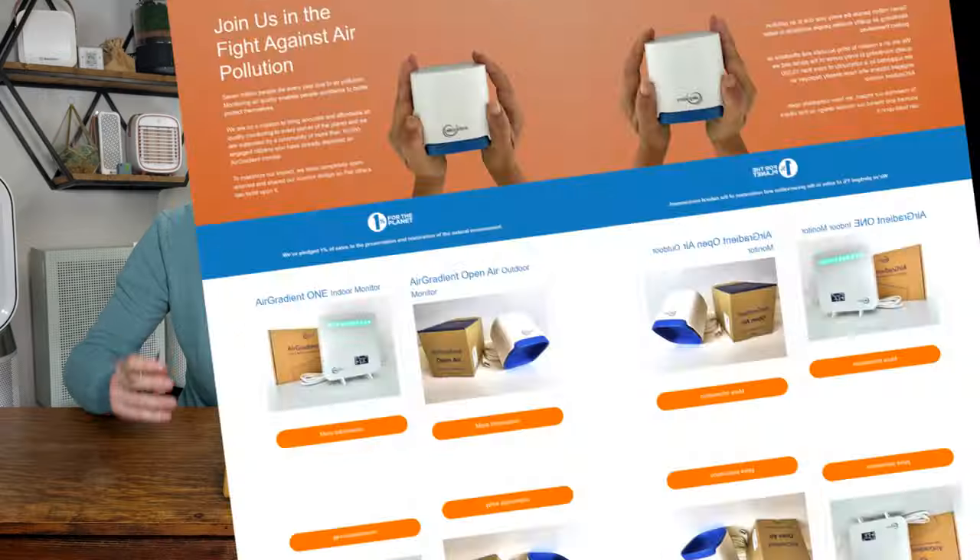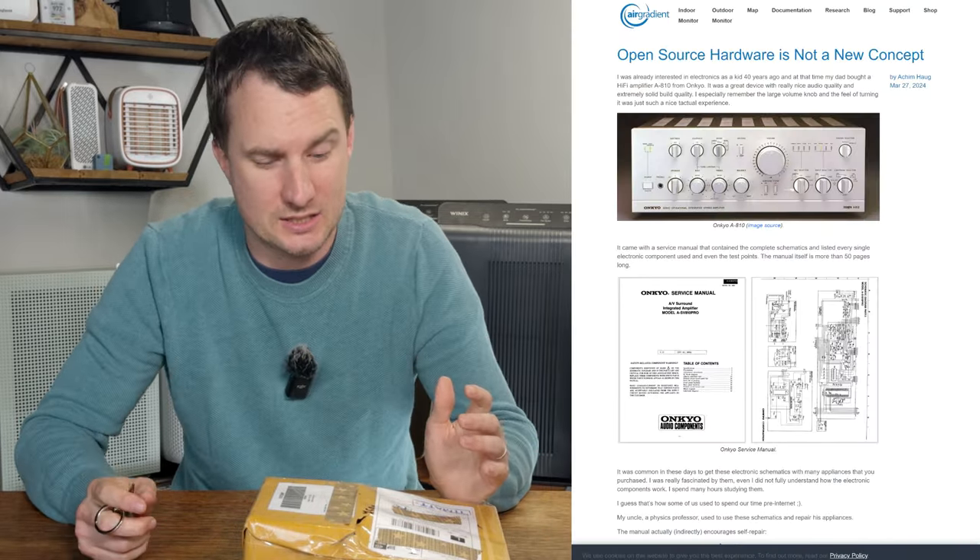Today I'm going to be unboxing two air quality monitors from a company called AirGradient. They reached out to us at House Fresh and asked if we would be open to doing a review. I made it clear that whenever we've reviewed air quality monitors we'll be as open and honest about exactly how they work. What I found really interesting was that they said they had features like data ownership and open source, which sounded really interesting to me.